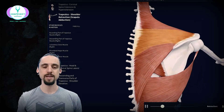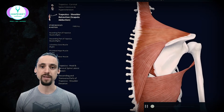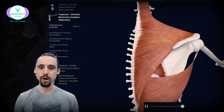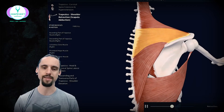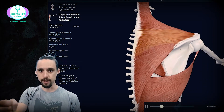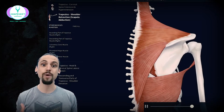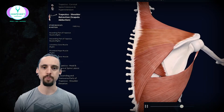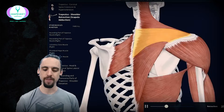If you've seen my videos on scapulohumeral rhythm, anywhere the arm goes, the shoulder must also go. So if you reach forward, your shoulder blade has to move forward — that's called protraction. If you reach backwards, the shoulder blade has to go backwards — that's retraction. So if we're pulling something, if we're grabbing a door handle and pulling it, my arm goes backwards and therefore my shoulder has to go backwards too. Your trapezius muscles are going to help out a fair amount with that.